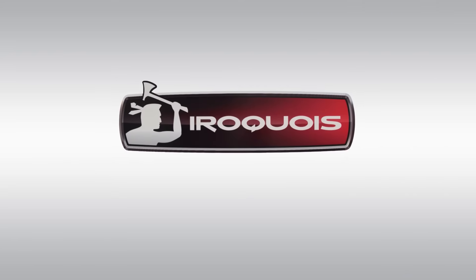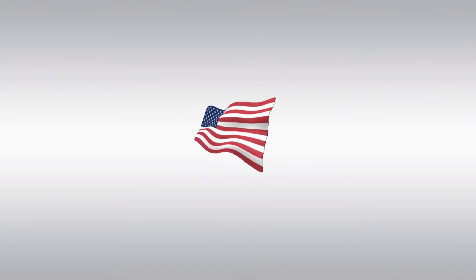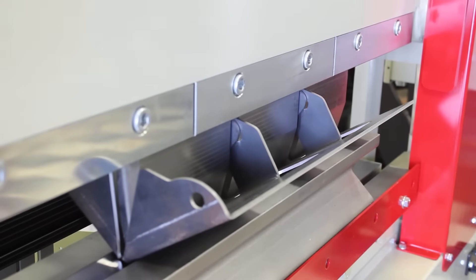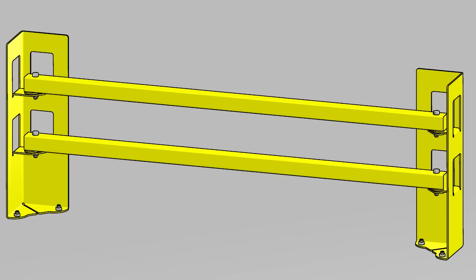Welcome to Iroquois Ironworker. Today we are doing an accuracy test on one of our Iroquois press brakes. What we are making today is a corner post that holds two cross members that will be used to make a small fencing or guarding system.